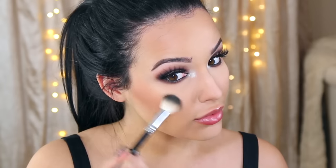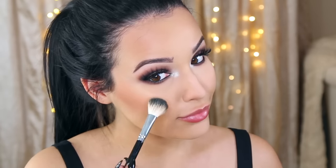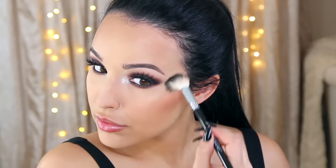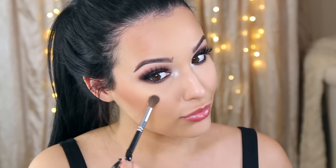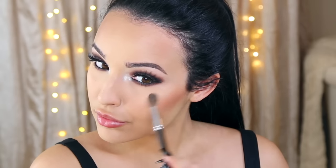Now I'm highlighting my cheekbones with MAC Oh Darling — I'm obsessed. It came out as part of their holiday collection and I'm pretty sure it's already sold out, but it is stunning: a light gold highlight that is so beautiful. I've been using it every day and I'm just packing it on the top of my cheekbones because you know I love to highlight.